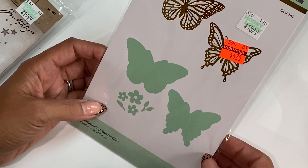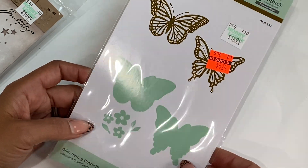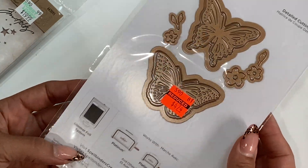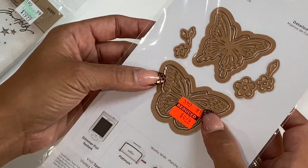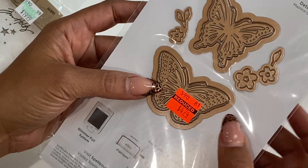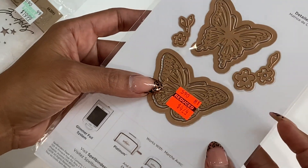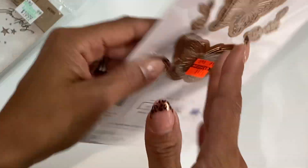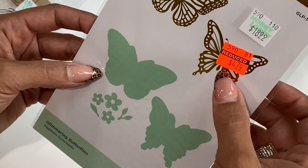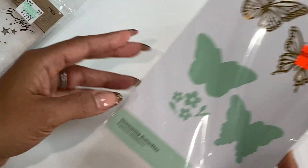I got this Spellbinders Glimmer Hot Foil System. It comes with a die and this really pretty butterfly. I thought this would be so pretty in gold foil. There is someone I follow on Instagram — I can't remember her name — but she makes a lot of projects with gold foil and butterflies, and I just thought I would try it. It just looks so, so pretty. I grabbed this for $4.74 and it was originally $18.99, so great price there.